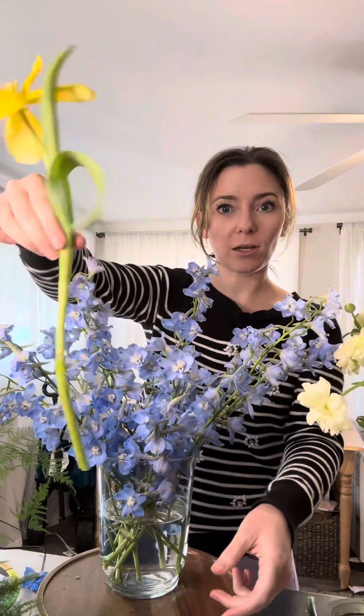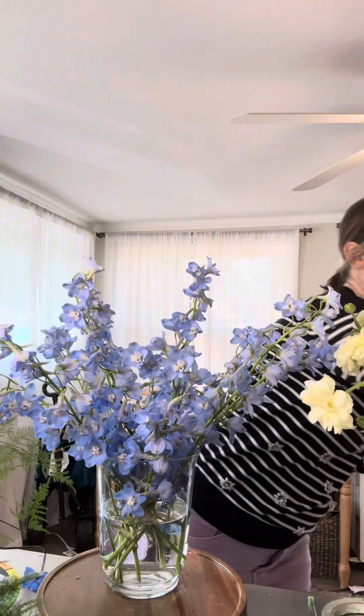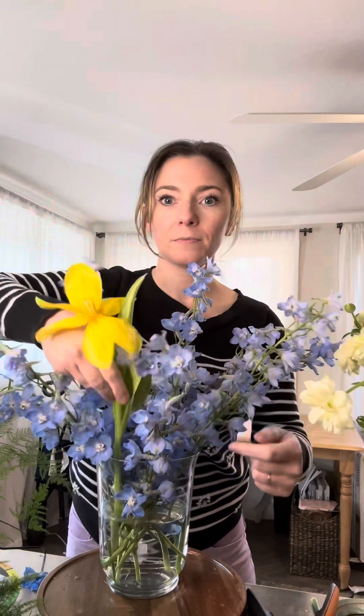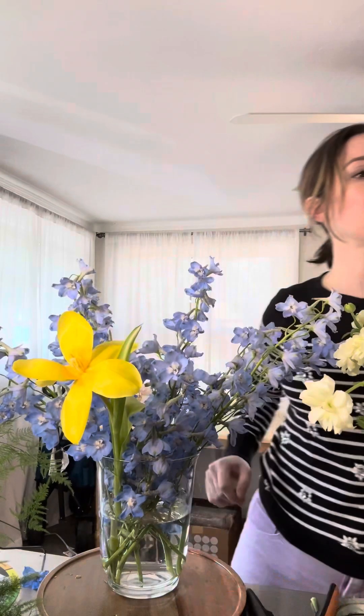Now I'm going to layer in what are more of the show-stopper pieces — for example, these beautiful tulips. I'm going to be taking off any extra stems, giving them a nice fresh cut, and start to place those. I'm going to cut at a 45-degree angle and start to put those beauties in. Look at that — I have some pink ones!